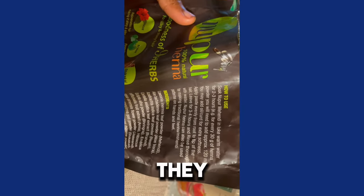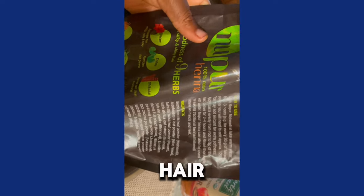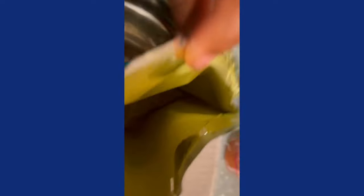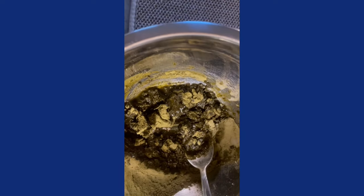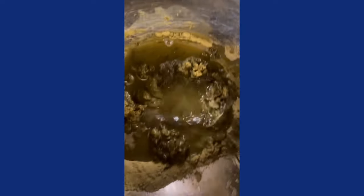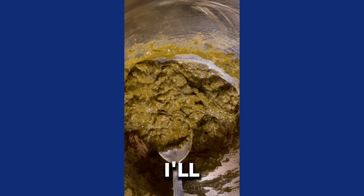Right here are the directions: soak in lukewarm water for two to three hours. And then leave it in the hair and rinse it out. Here's how it comes — right here in the bag. So I'm going to mix it. I'm mixing this like food right here. Let me just mix it real good and I'll show you the end result.